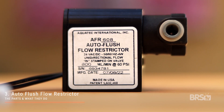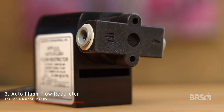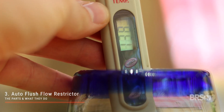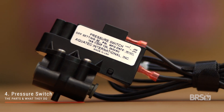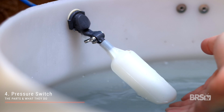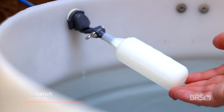The auto flush flow restrictor will automatically flush your RO membrane every time it starts up and then periodically during filtering. This helps reduce or eliminate the dreaded TDS creep, whereby a ton of dissolved solids will enter into your RODI reservoir every time you start your RODI filter. The pressure switch, when combined with a float valve, detects when your RODI reservoir is full and will automatically turn off the booster pump.